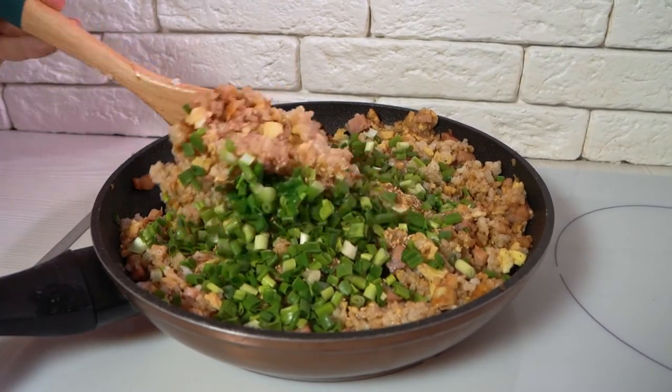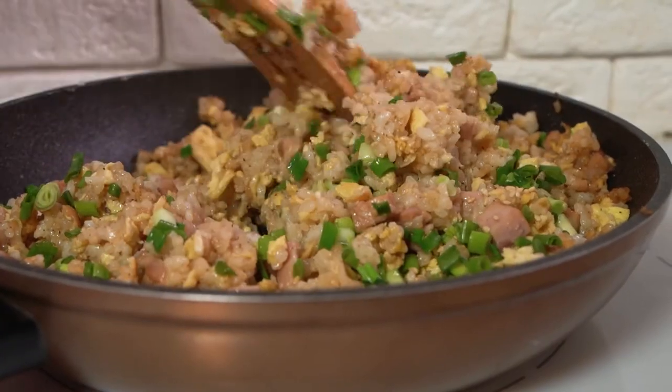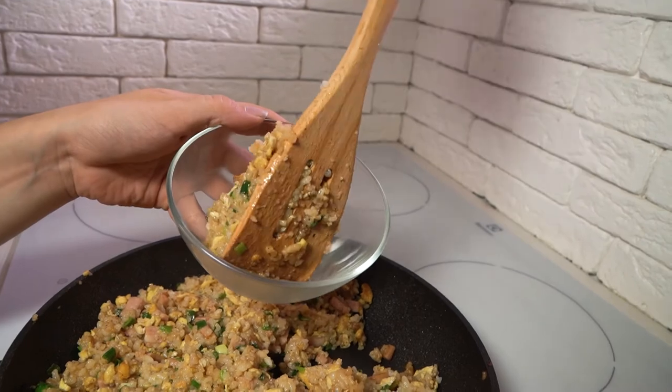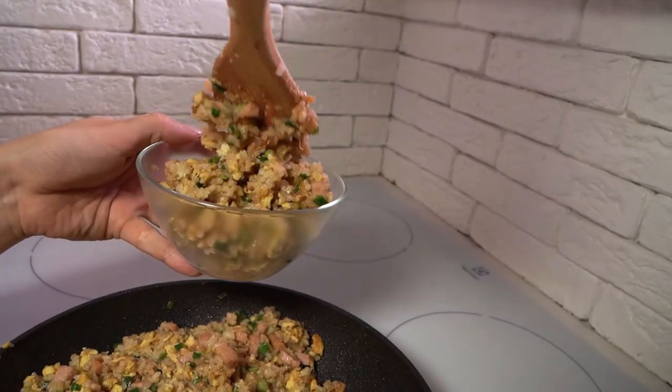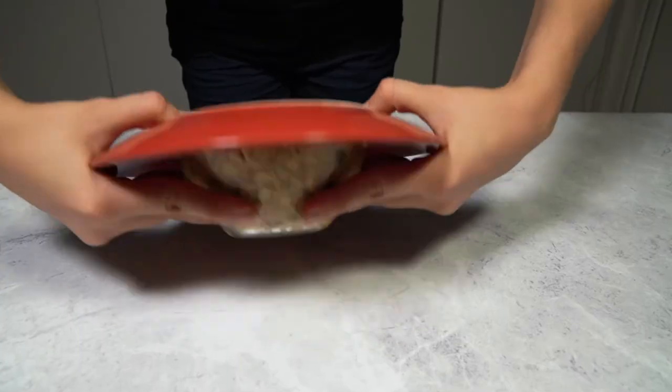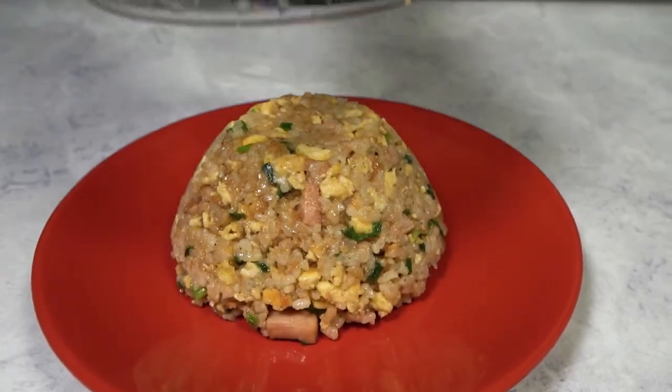Two spatulas can be used to mix the ingredients, but tossing them in the pan is a more efficient way to cook. Once you're sure everything is combined and coated, transfer the rice into a bowl. Press the rice into the bowl to mold it and voila — once you release it, your yakimeshi is ready to serve.